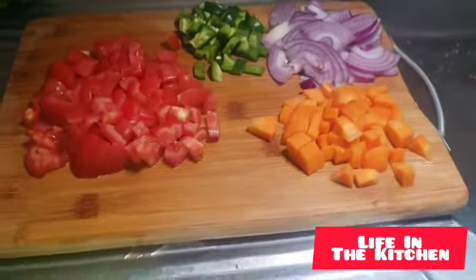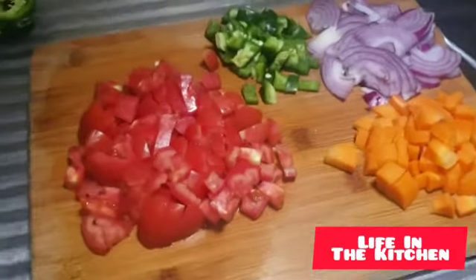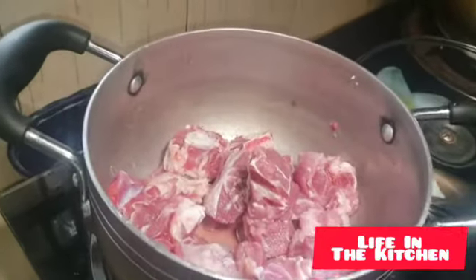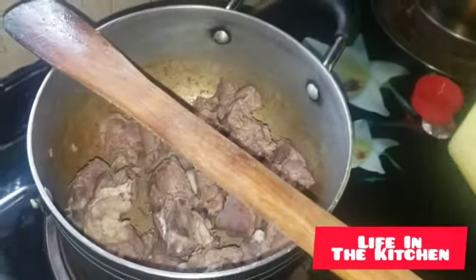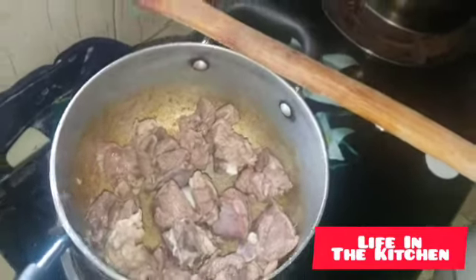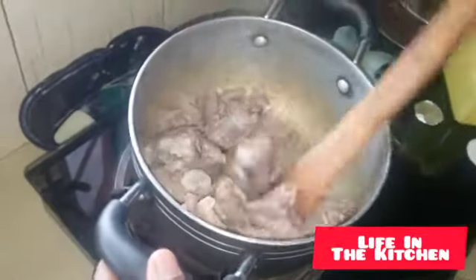Now we're done chopping our vegetables and ingredients. You can see the onions, the green pepper, the carrots, and the tomatoes. We're going to head on to the next step. After making sure the meat is dry, we're going to add our cooking oil. You can use butter, cheese, or cooking oil — whatever you have. Add two tablespoons of cooking oil and start stirring the meat.